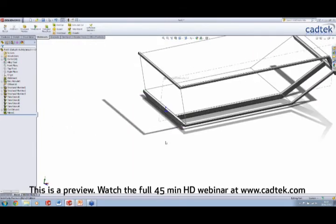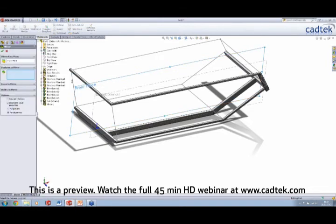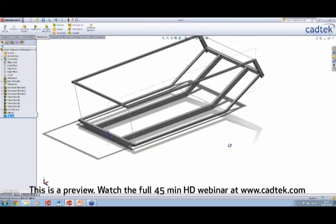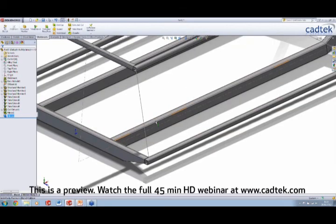In a similar way, we need to mirror some of these bodies — these structural members — so we can use exactly the same command again. But this time, rather than mirroring individual features, we're going to mirror entire bodies. I can now just go around my model selecting the pieces we need across on the other side. We're making pretty good progress with our frame. We also need some additional support running on the underside of here now, so I'm just going to quickly sketch on this face.